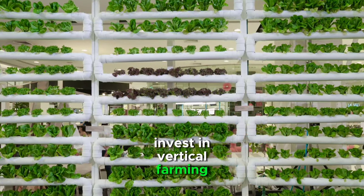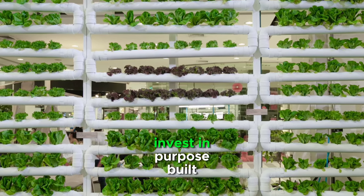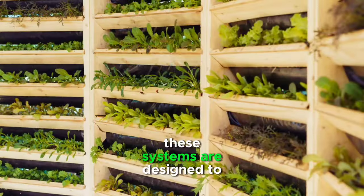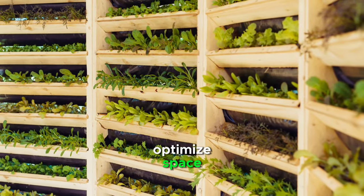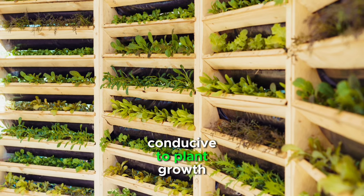Invest in vertical farming systems. To make vertical farming truly easy, invest in purpose-built vertical farming systems. These systems are designed to optimize space, lighting, and irrigation, providing an environment conducive to plant growth.